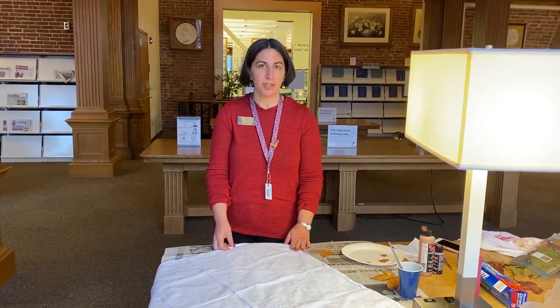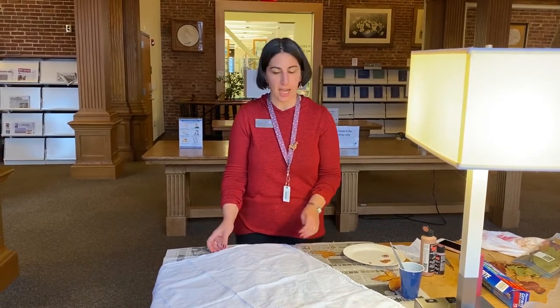Hi, I'm Polly. I'm one of the reference librarians here at the Watertown Public Library, and today I'm going to show you how to do leaf printing on towels.